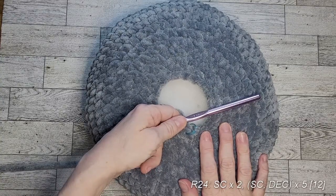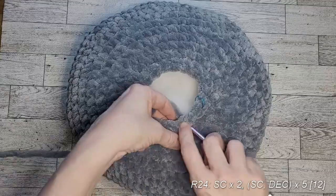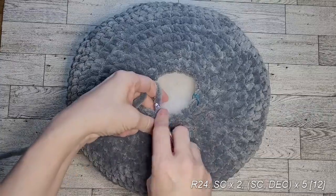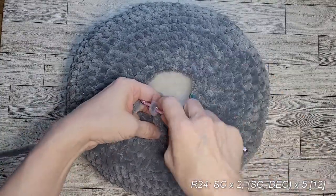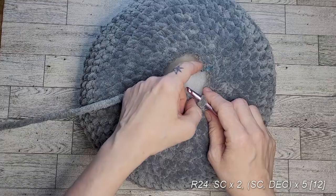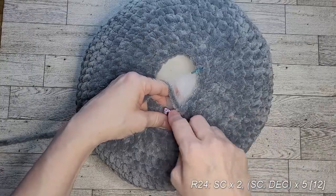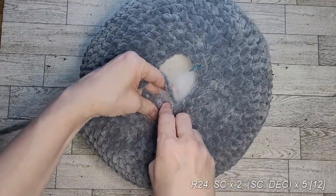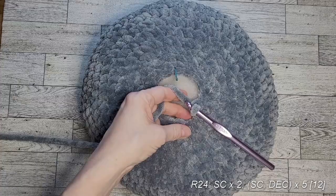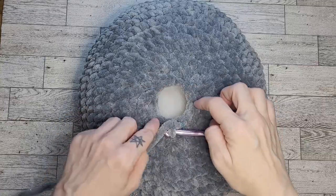For this round: two single crochets and then a decrease, then single crochet and decrease repeated for the rest of the round all the way to the stitch marker. After this round you should have 12 stitches remaining.